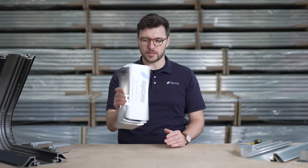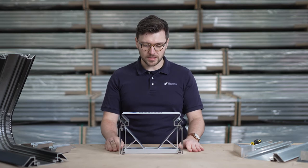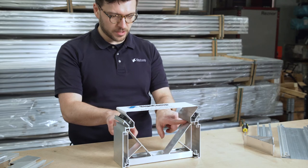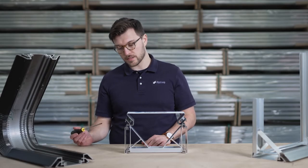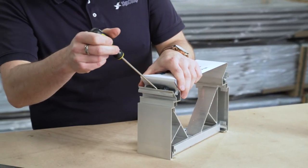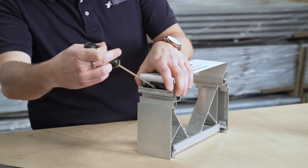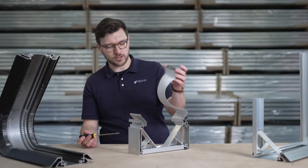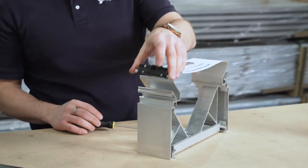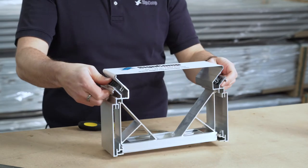Even without any internal fixings, the tension holds the profiles together. In reality, you would pop rivet here and here and here and here. If you want to release them, you take a flat head screwdriver, insert it into the gap here and twist the flat head to disengage the teeth, detension, change the print, maintain the LEDs and then click back into place.